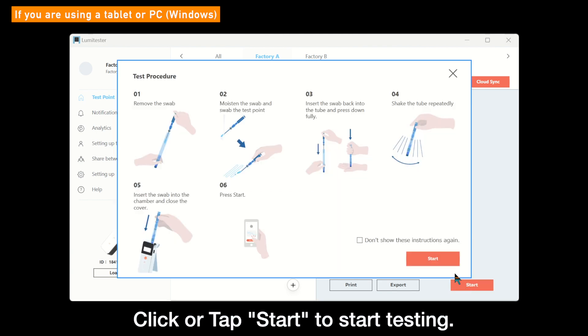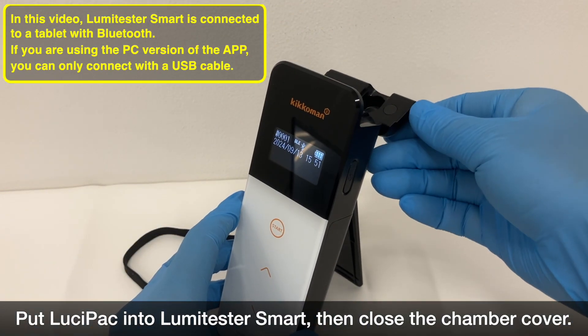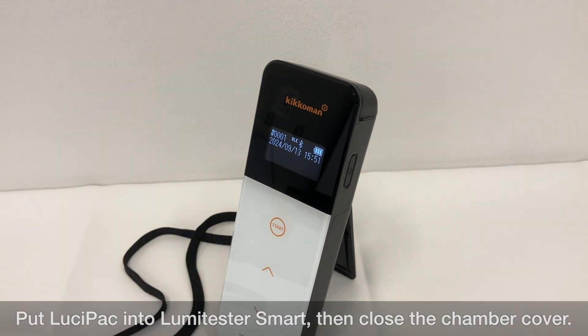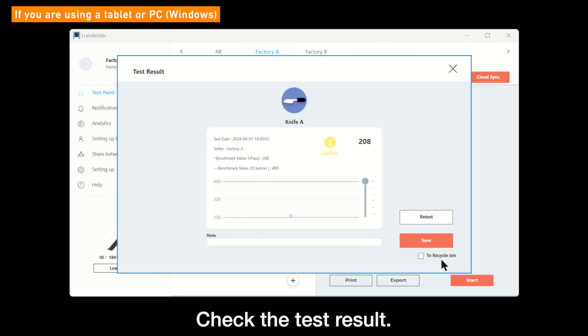Click or tap the red Start button to start testing. A simple introduction about how to make a test with Lumetester smart and Lucy Pack will be displayed on the screen. After inserting the Lucy Pack and closing the measurement chamber cover, click the Start button on the screen to start a test. As a result of the test, a judgment based on the benchmark value 1 and 2 will be displayed on the screen.